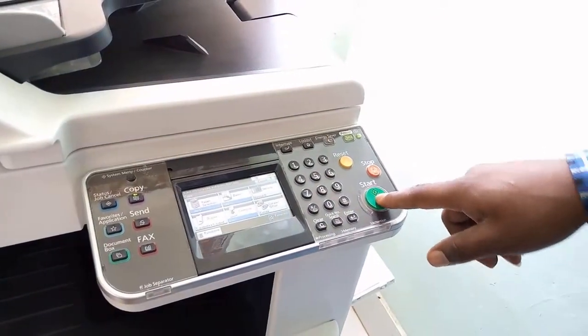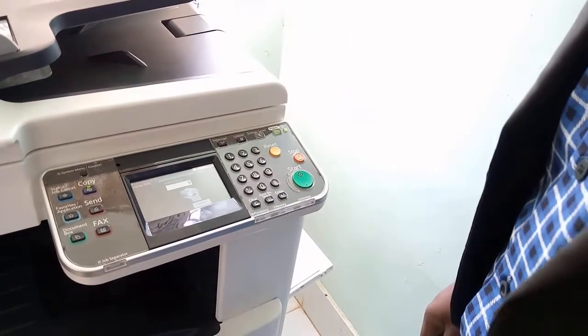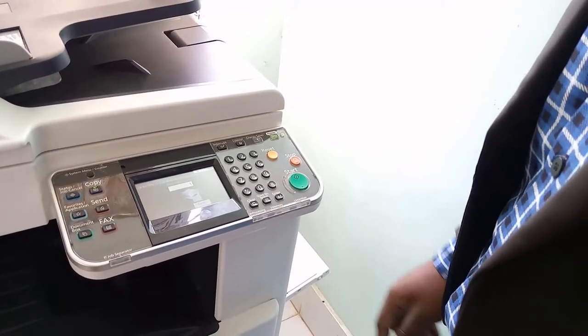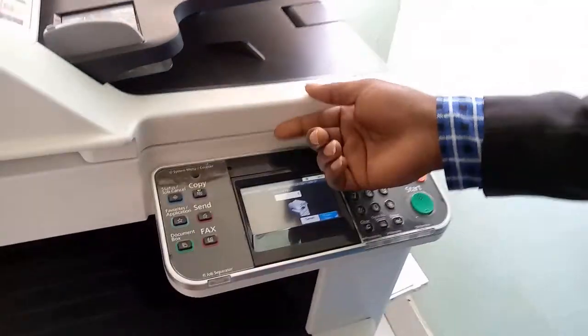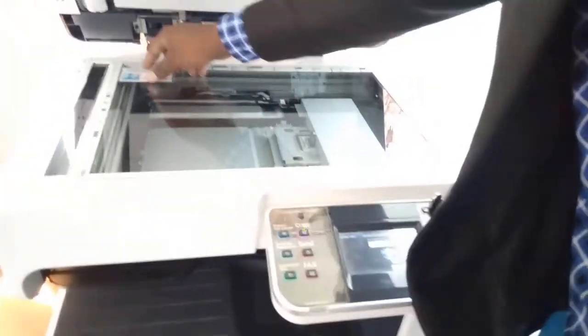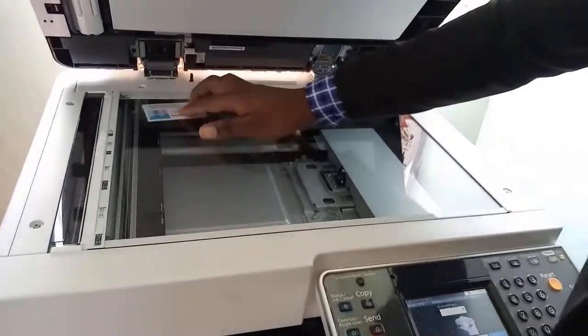From there click start. Wait for it to finish. Then go back and turn your ID card.